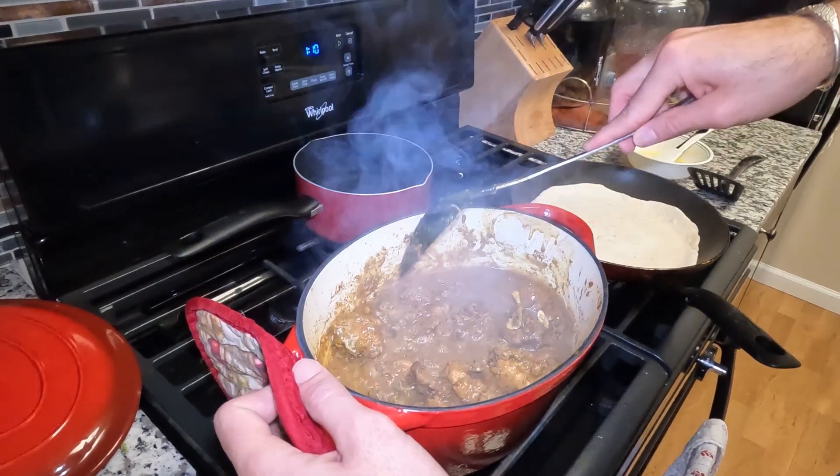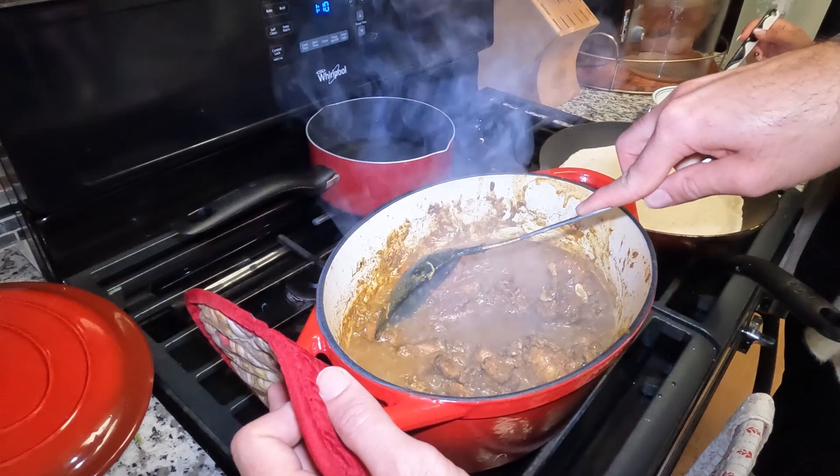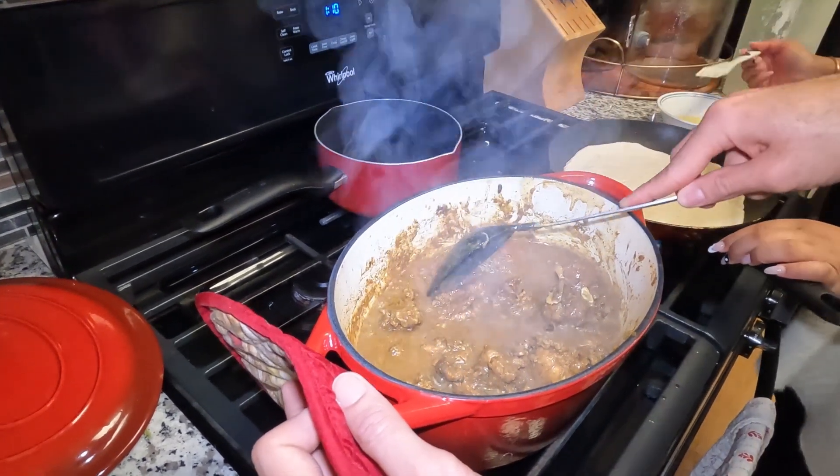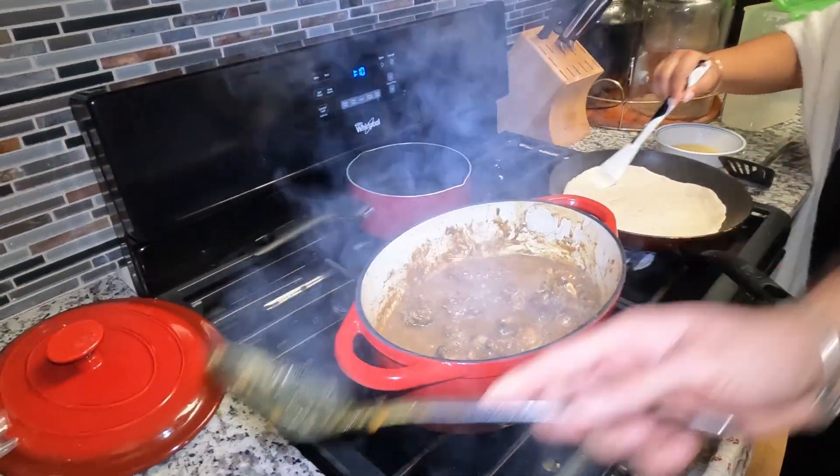Give the meat a little squeeze - squeeze this and see how she's coming. Look at the top. All right, just keep an eye on it. Coming nice.